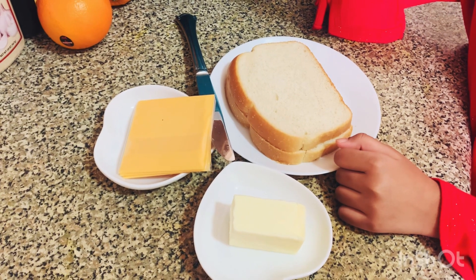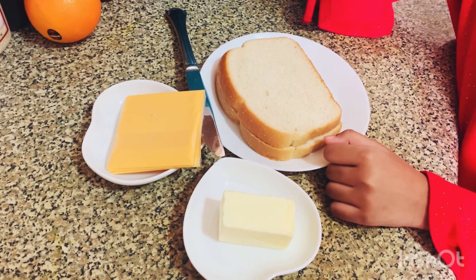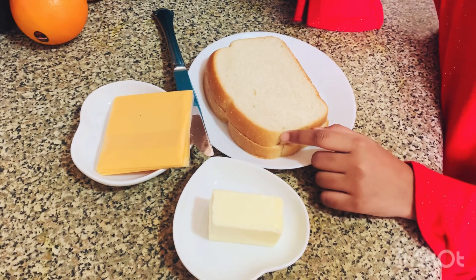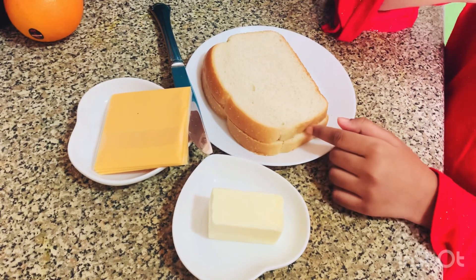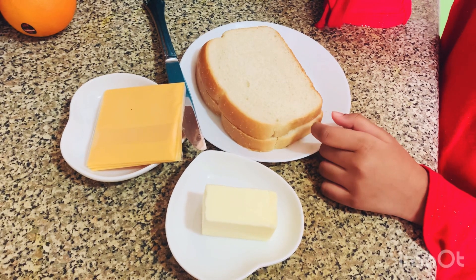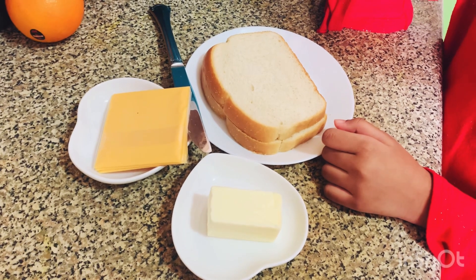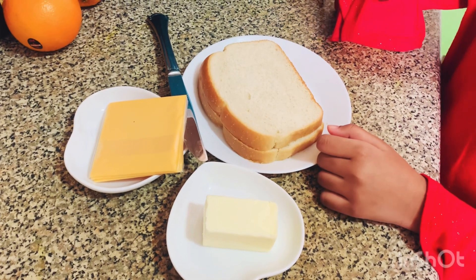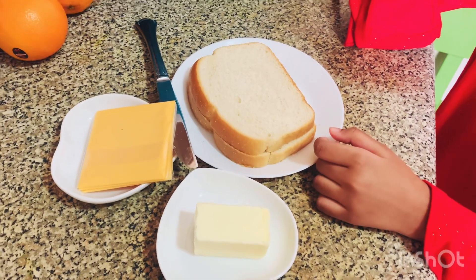Hello everyone, Assalamualaikum. I am very excited today. I am going to eat a grilled cheese sandwich. I am very interested in this dish. Look at this dish.